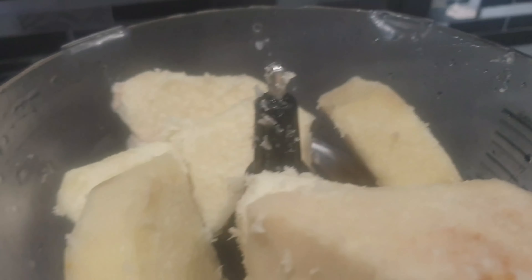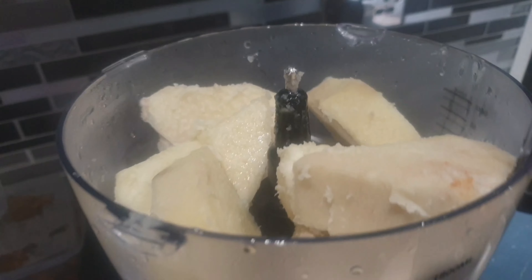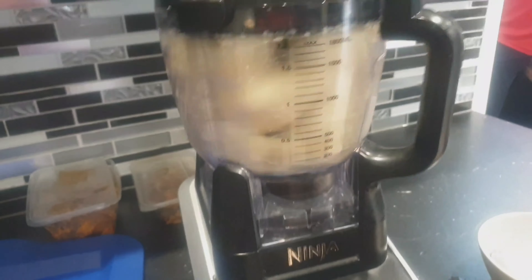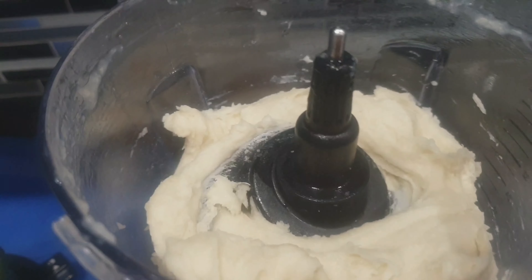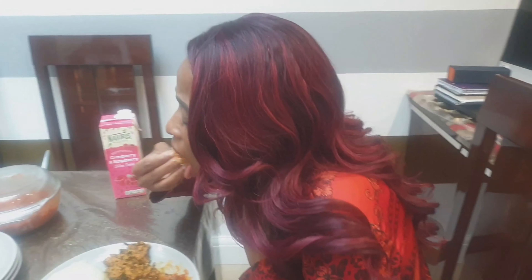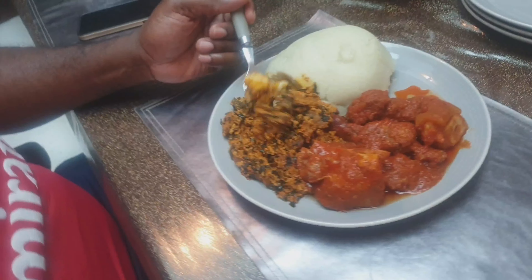So this is the yam now — I'm going to blend it. I put the yam in the blender with a little bit of water from the yam, just to give it the perfect texture. I'm closing it now and going to blend it. The pounded yam is ready! This ninja blender is the bomb. Mmm, this is yummy! I'm excited!